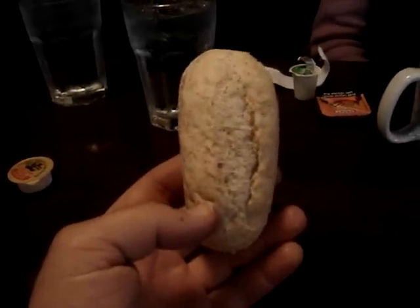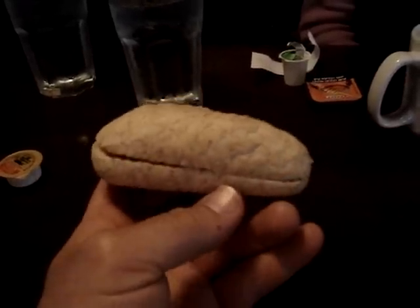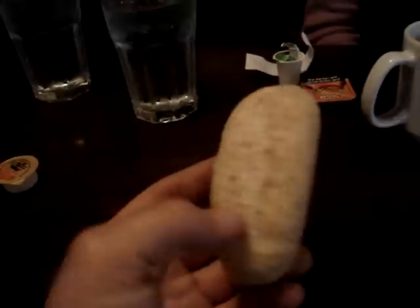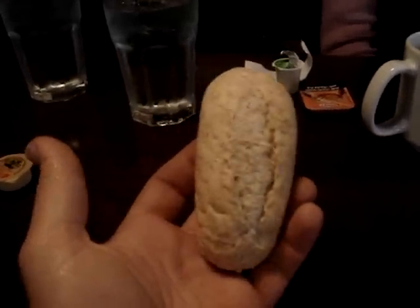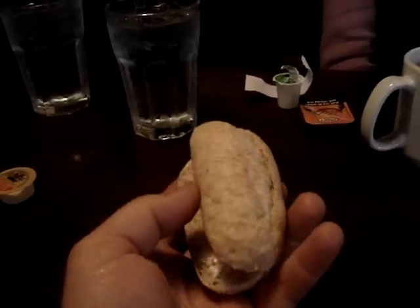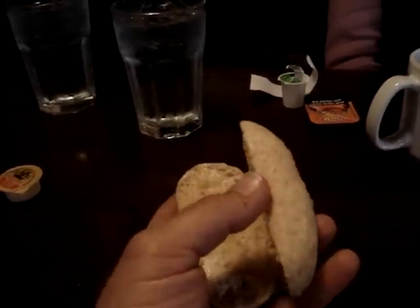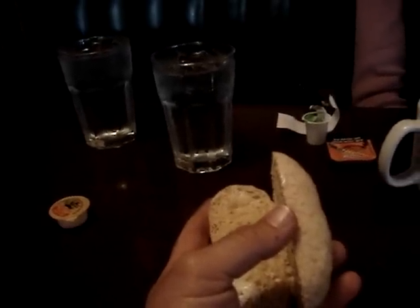I know most of you guys are looking at this video right now, looking at this little dinner roll at the Tony Roma's restaurant, and thinking it just looks like a dinner roll. But I noticed that the top end is just a little bit wider than the bottom end, and when I cut it in half it looks like something else. So I'm gonna add a sound effect here and see if you guys can guess what it is.